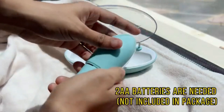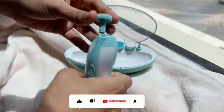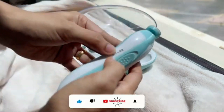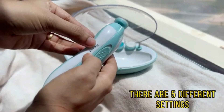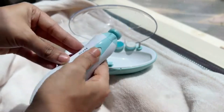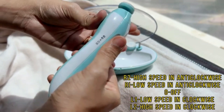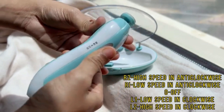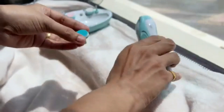The newborn nail care kit also features a compact and portable design, making it convenient for on-the-go use. Whether you're at home or traveling, this Blue Baby Nail Kit can easily fit into your diaper bag or purse, providing you with a quick and efficient solution for nail emergencies wherever you are. The ergonomic design and easy-to-hold handle further enhance the user experience, allowing for precise and controlled nail trimming every time.